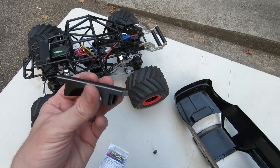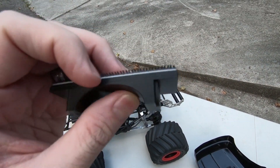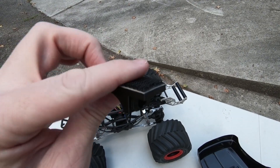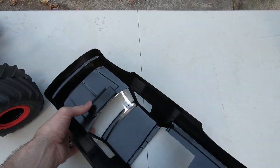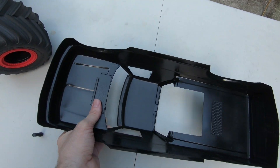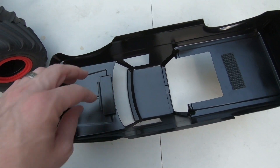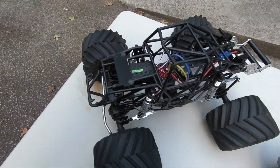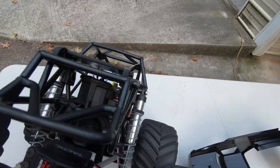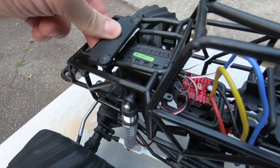The body-side piece doesn't have magnets in it directly — the velcro or adhesive tape you use to stick it to the body is going to hold the magnets. Inside the mount piece there are magnets — you can use as many as you like; there are six to eight holes for magnets. Inside there's a piece of duct tape that holds the magnets in place.